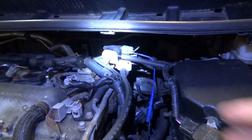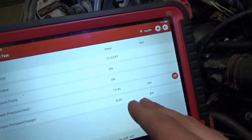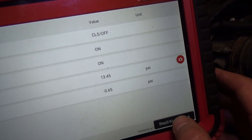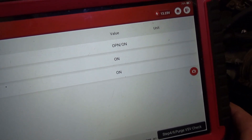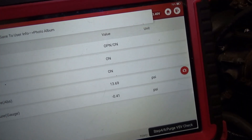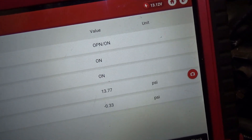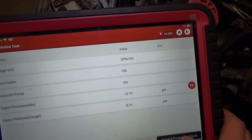Just to eliminate the variable between the flow of these two solenoids — this is the original Toyota OEM one, and this is the aftermarket Duralast. I reconnected the Duralast, the system is being pumped down by the leak detection pump, and we're at minus 0.65. Counting down: 1 through 10. And it seems to be the same as the original unit.